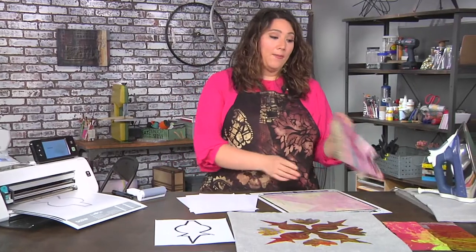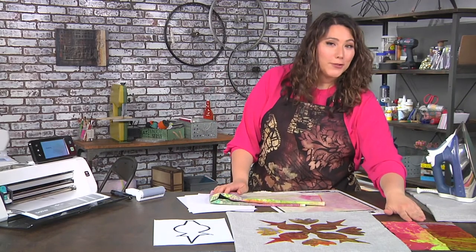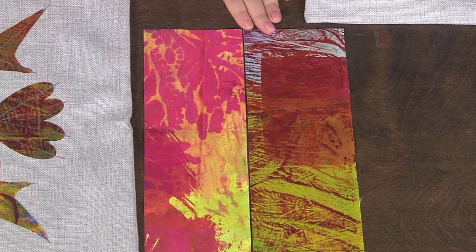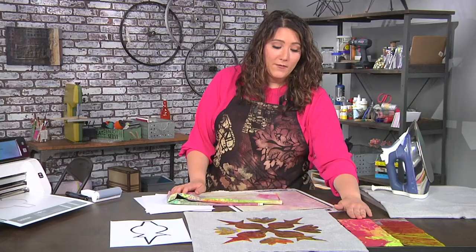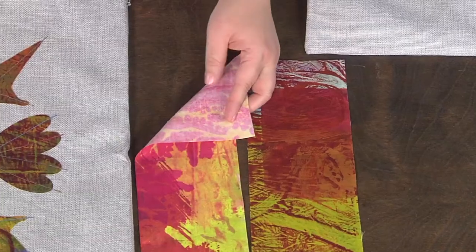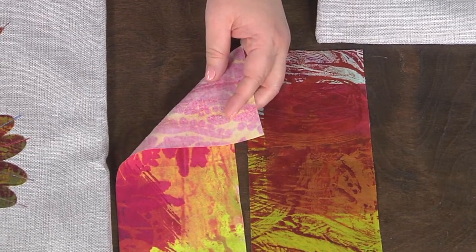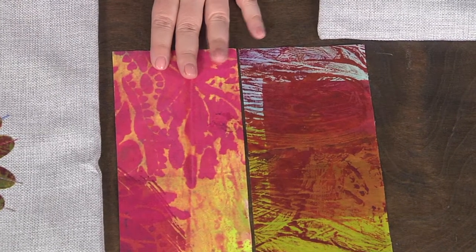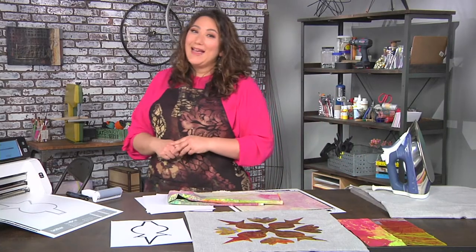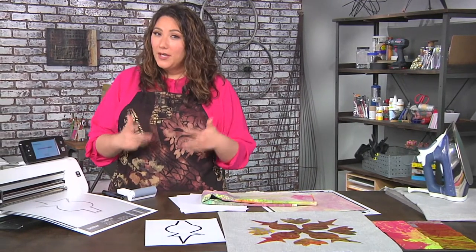A note about the fabric: these two pieces are not two different fabrics — they're cut from the same piece. But because it's a hand dye, you get a very different look, so you can see how much cutting makes a difference. I've also put some fusible web on the back, which is a heat-activated fusible. It makes the fabric great for cutting — it doesn't ravel and it allows me to easily apply it to the pillowcase. Once my design has scanned in, we're ready to start a little bit of manipulation.